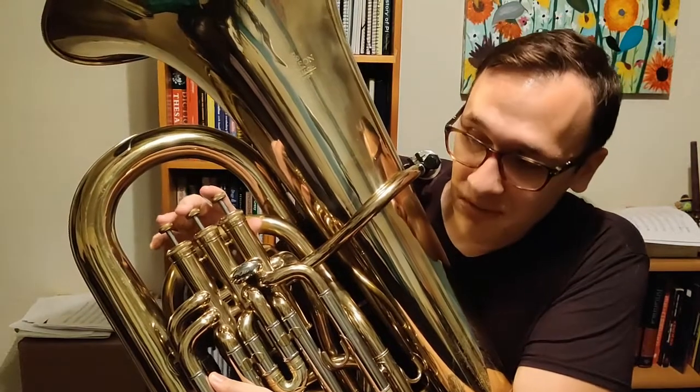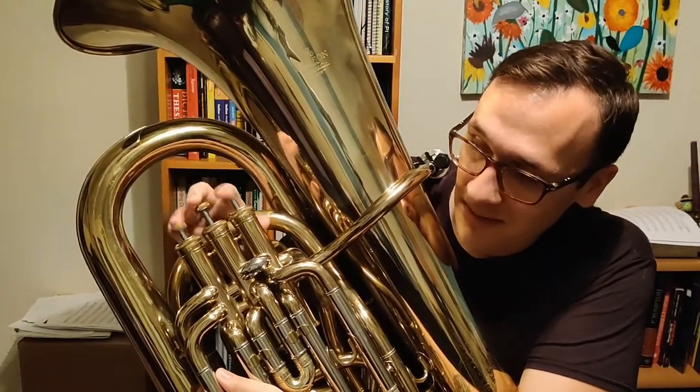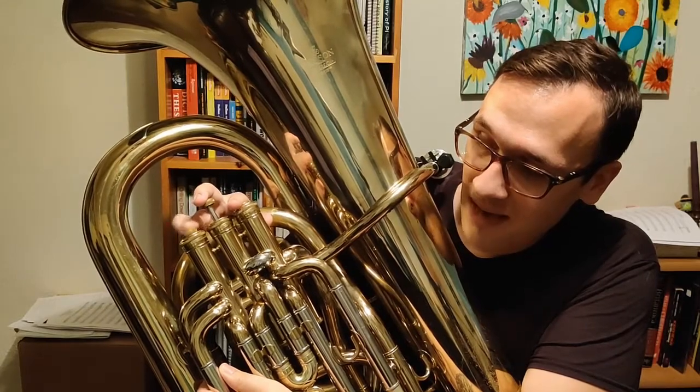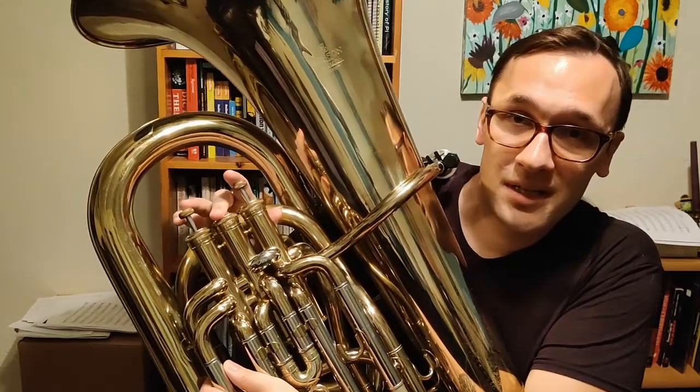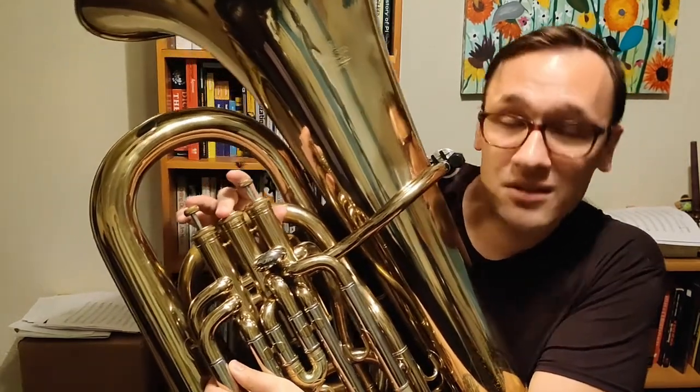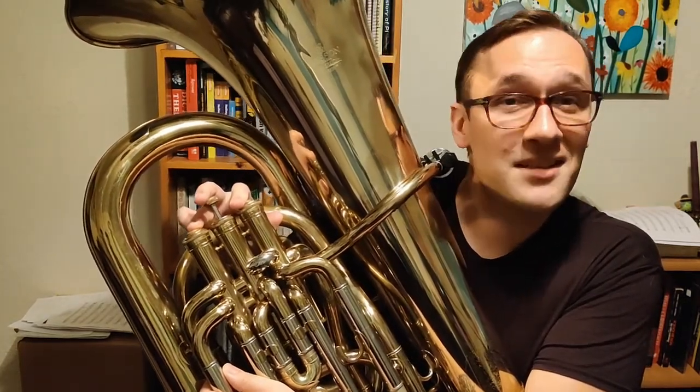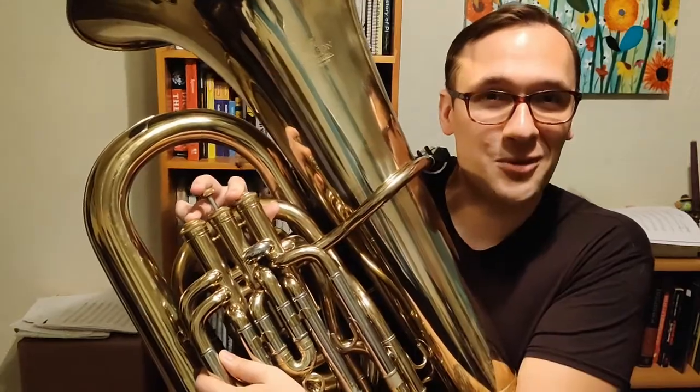Going back down the major arpeggio from F, we're going to go back down to C, which is one and three. Down from C, we're going to go to A, which is two. And then finally going back down to low F, which is one and three. Let's listen to that again on the three-valve tuba.